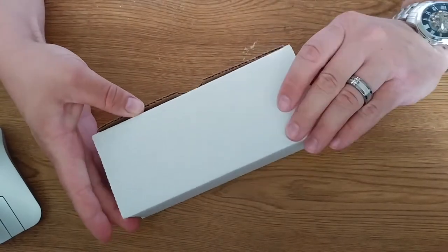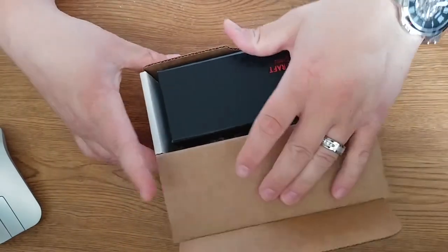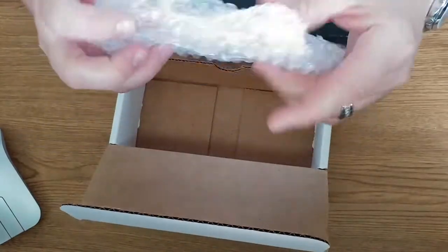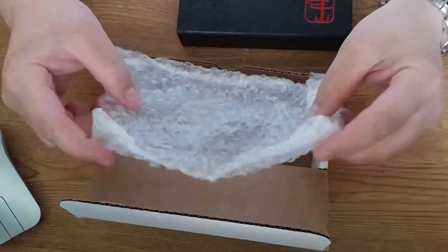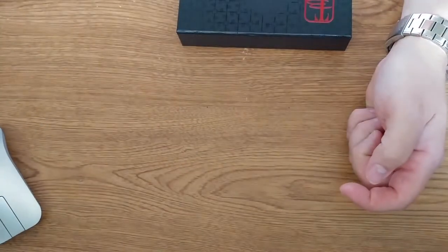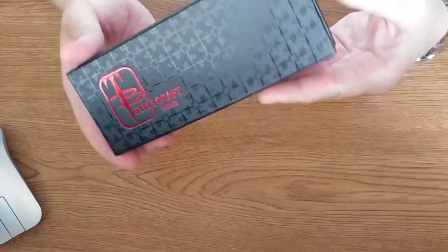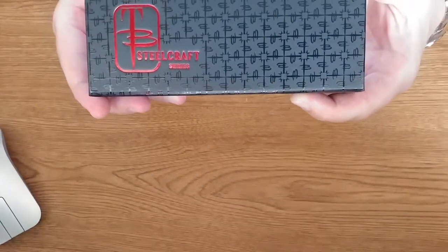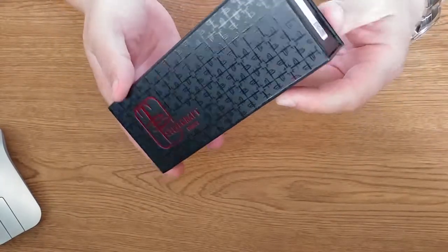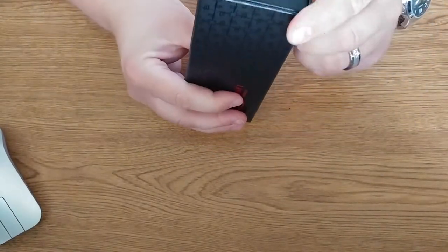I did open this already. So inside the white box you have your normal knife box, and the box is wrapped in bubble wrap, so it is protected well when you get it. Upon taking it out of the bubble wrap you're presented with a box that looks just like this. Very nice box, very nice presentation all the way around.